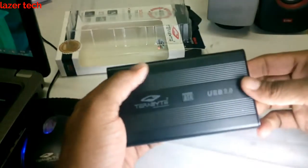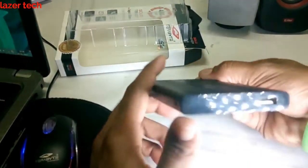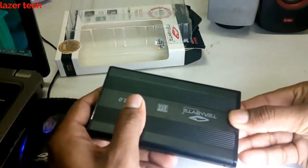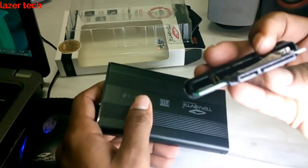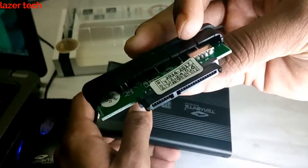The cost of this product is 250 rupees. This is the USB port, this is a relay light, and from here you can pull this out — and this is the port that connects with the SATA port.